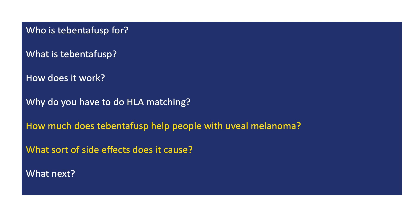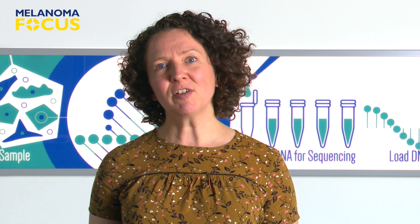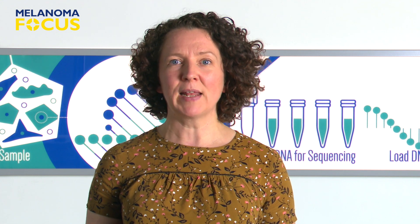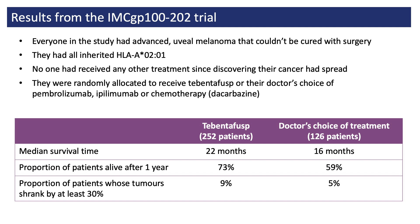Now let's look at how much Tebentafusp has helped people with uveal melanoma and the sorts of side effects it causes. These are some of the results from a large study involving over 350 people with advanced uveal melanoma — all of them with the right HLA cup, HLA A0201. Each person was randomly allocated to receive either Tebentafusp or their doctor's choice of treatment: two checkpoint inhibitors, ipilimumab or pembrolizumab, or dacarbazine, a form of chemotherapy. A year after receiving treatment, more of the people given Tebentafusp were still alive — 73% versus 59%.